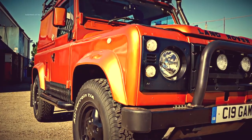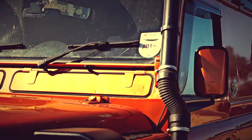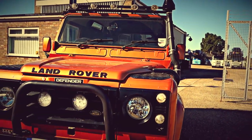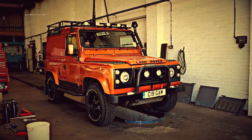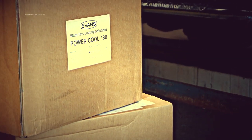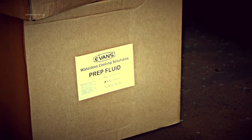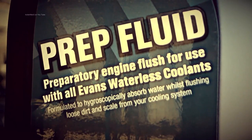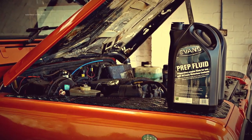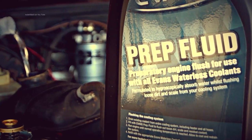Okay, this is actually Ian's 90 with a 200 TDI engine. Unfortunately it's not straightforward and there is a process involved before you put Evans into your system. Basically what's involved is draining the fluid out. Before you fit the Power Cool — which is this nice amber liquid — you need to prep the engine. This waterless cooling solution is absolutely waterless, so it's required that all the antifreeze that was in there be removed.